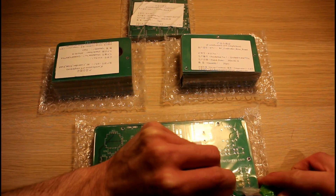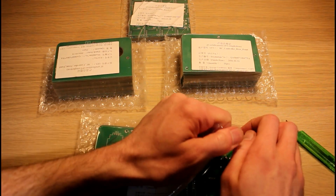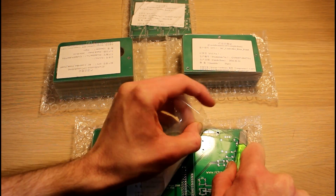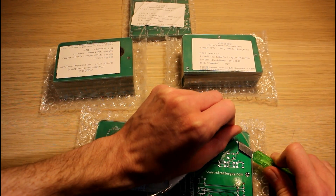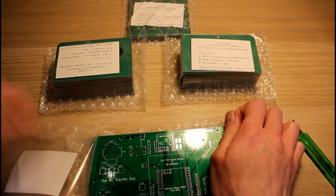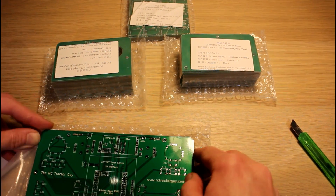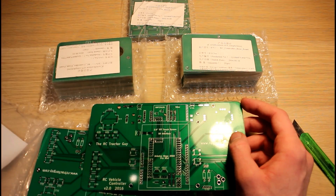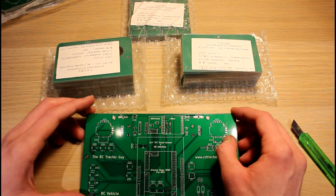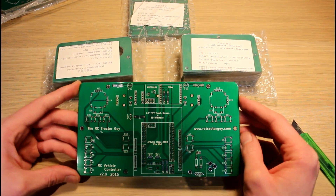I'll probably do another video after that where I take a look at the different functions I wrote for the software, because I've written a library which is a combination of a lot of different libraries. With any luck I'll get that working with this new controller pretty quickly — I'll just have to sort out some of the pins that have changed since the old design, but that shouldn't be too difficult. So here's the first board.